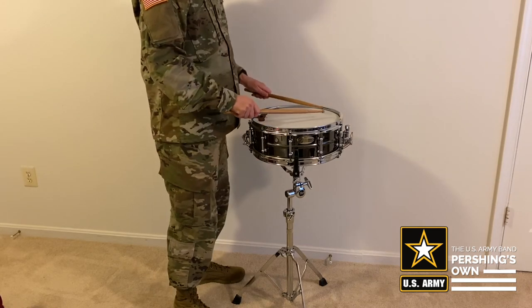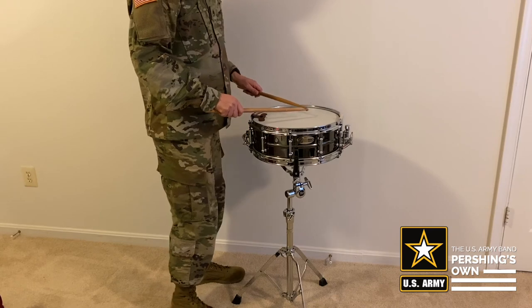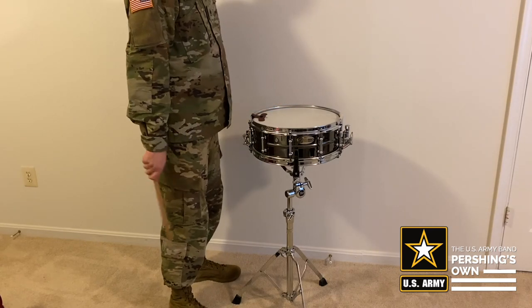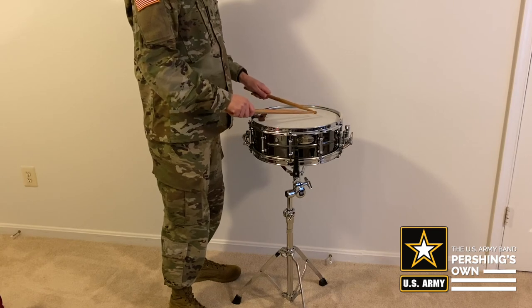You should stand comfortably away from the drum, about four to five inches away from the part of the drum closest to you, so you're not crowding the drum with your body. The drum should be flat or with a slight tilt forward for match grip playing.